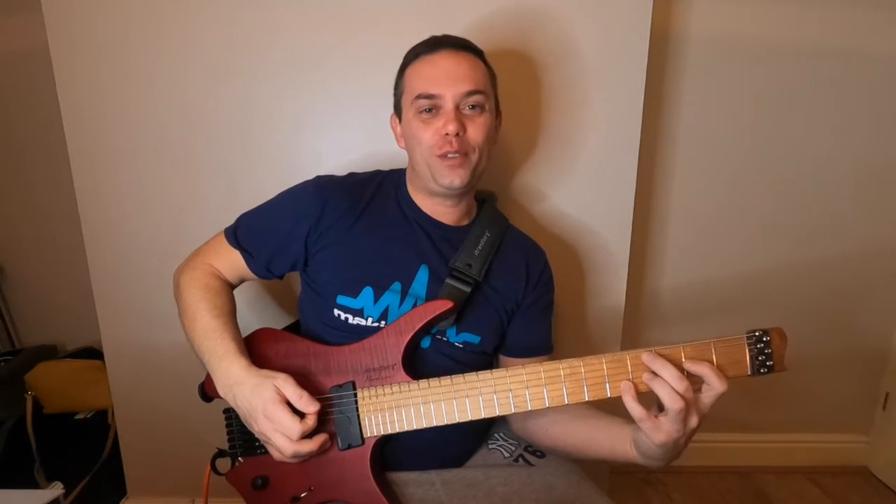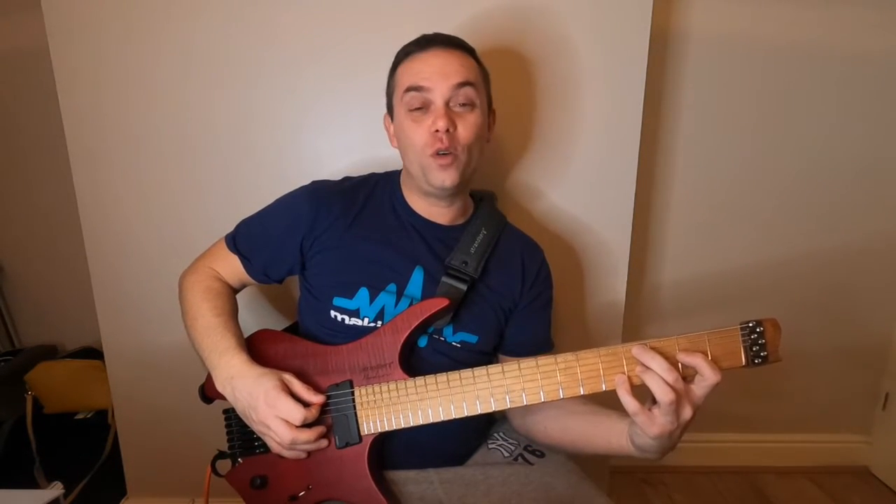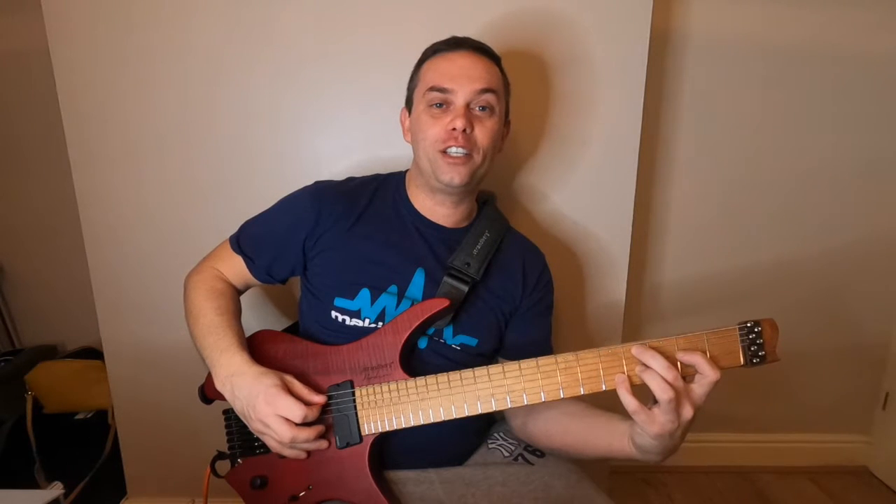Today's call of the day is E5 G sharp on the bass. I'm going to play 4E, which is G sharp, which is the major third.